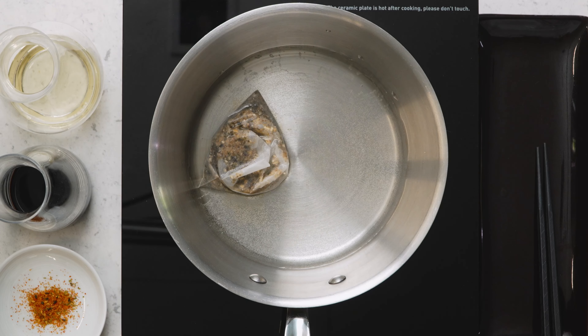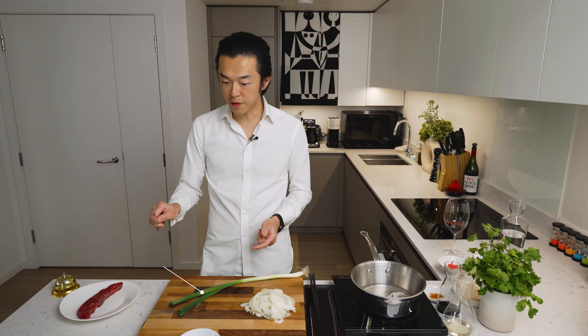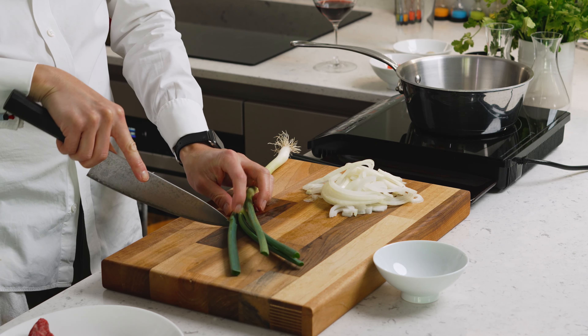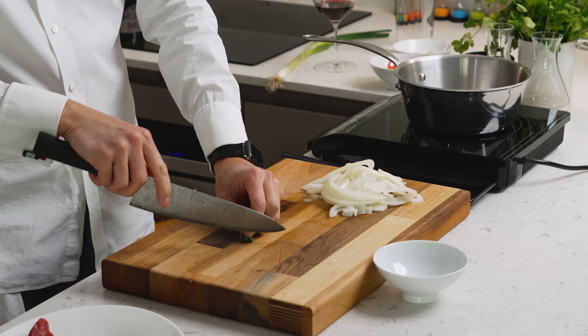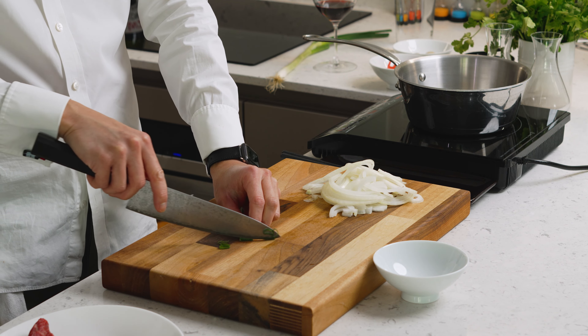We don't want to overpower the delicate taste of the raw beef. Our dashi is cooking away. We prepare some scallion. For this particular dish and gyudon in general, we're only going to use the green part — the white part will be a bit overpowering, and we have the onion for that flavor profile anyway. We'll work some of this into the tartare and save the rest for garnish.